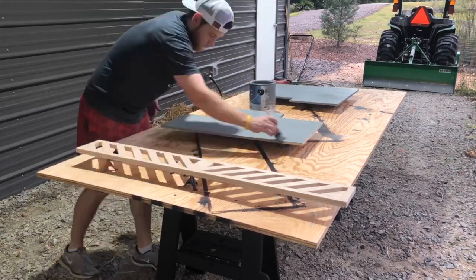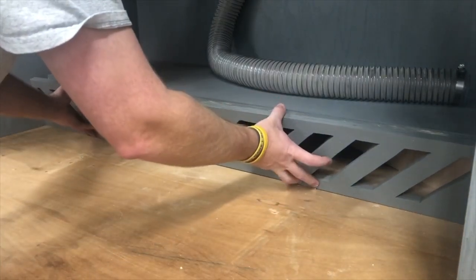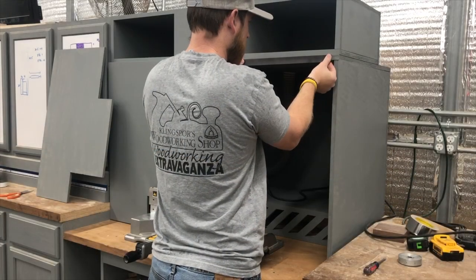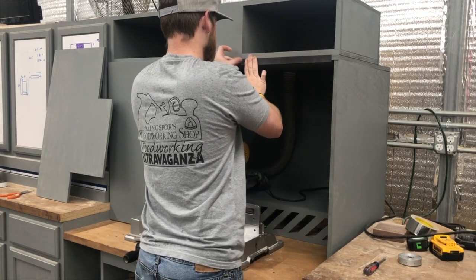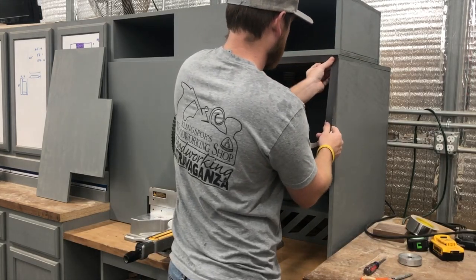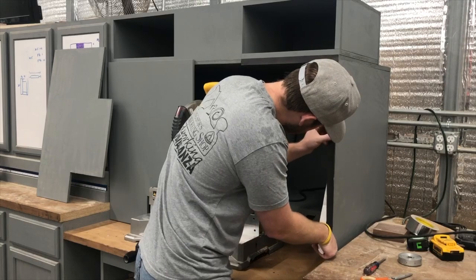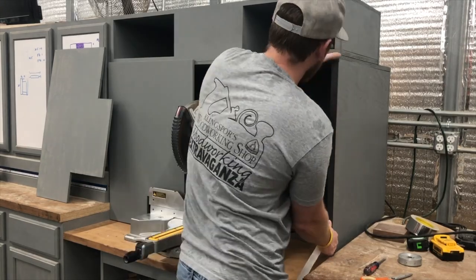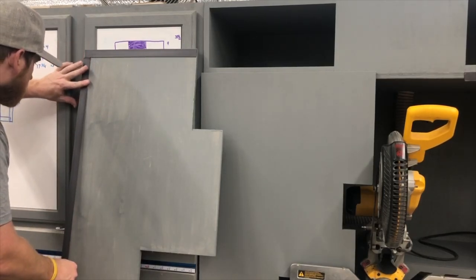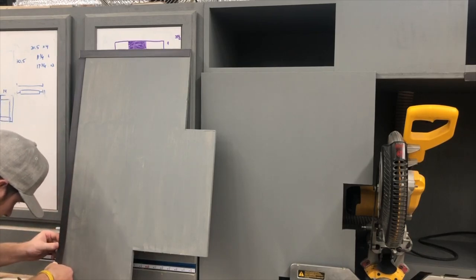I used cabinet door magnets to hold this cover on and it worked perfectly — you don't really need much because the suction is going to pull against it anyway. To hold the dust shields in place, I used magnetic tape that I picked up off Amazon; I'll have a link in the description below. I attached the magnetic tape strip to all surfaces on the miter saw dust hood and both doors of the dust shield. The adhesive on these tapes is very strong, but I didn't want them to slip over time, so I went behind myself with a staple gun and stapled everything in.